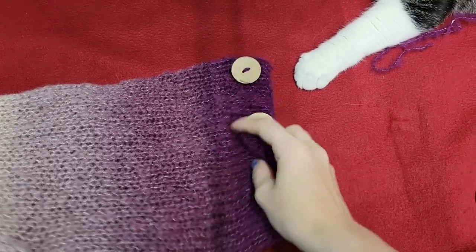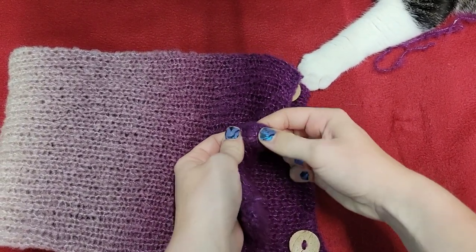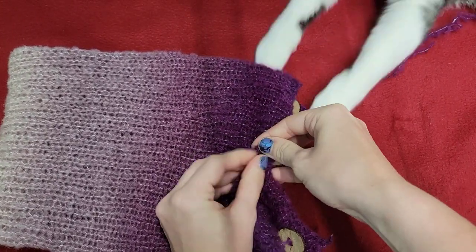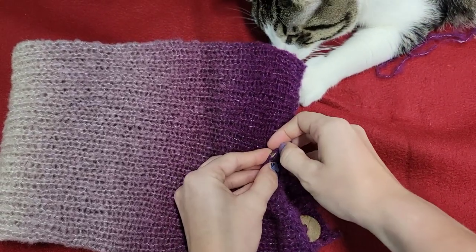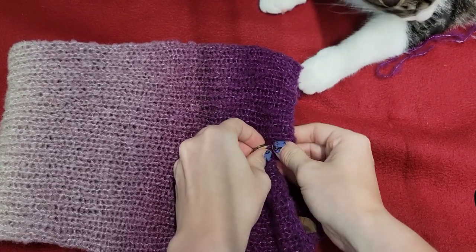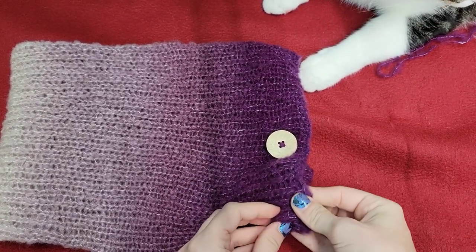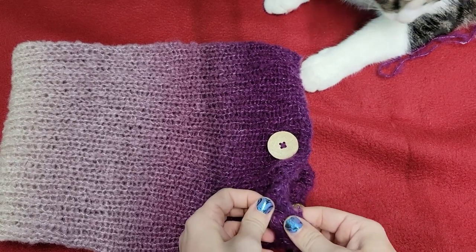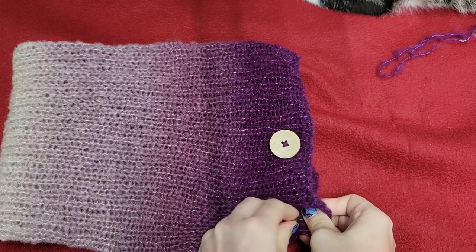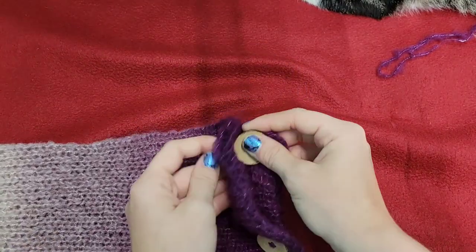Now that we've attached all our buttons, we're going to fold the other side over them and make our buttonholes. To do that I just kind of work my stitches loose and tuck the button in the best we can, then work on it a little bit back and forth, and our button comes through. The more this gets used and the more times the button goes through the hole, the easier it'll be — it's just making these holes initially that's kind of difficult.